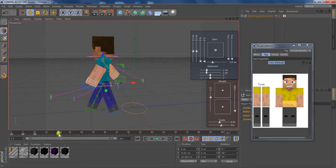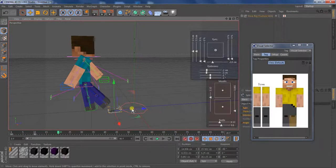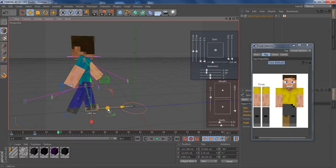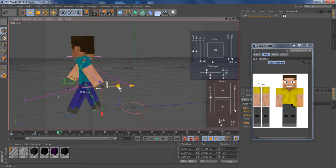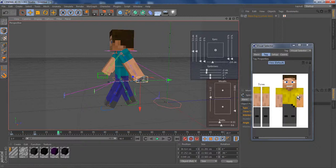Now go to keyframe number 20 and bring his waist up a little bit more, so the leg that was going out more is slanted slightly. Then you bring this leg up, and this one back. It's just a simple way to do it — if you don't like it, that's fine. I think it's good.